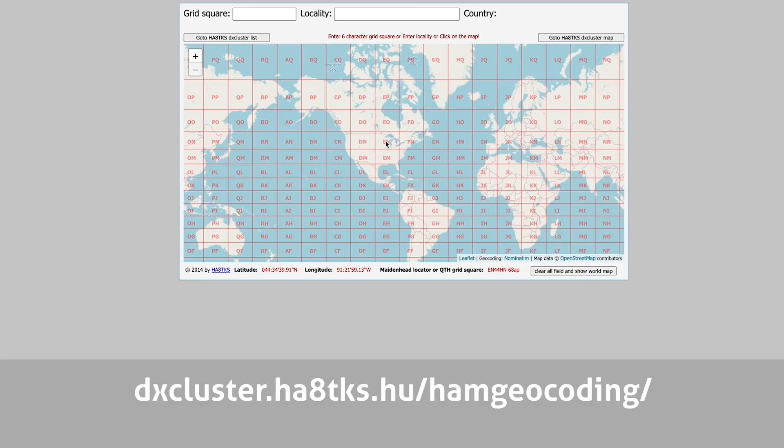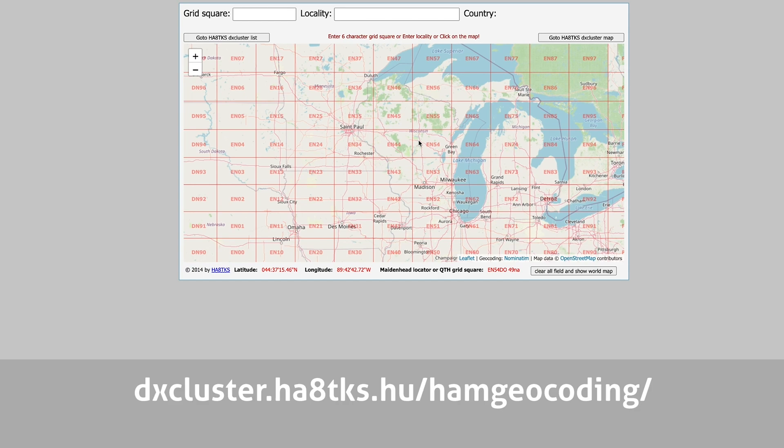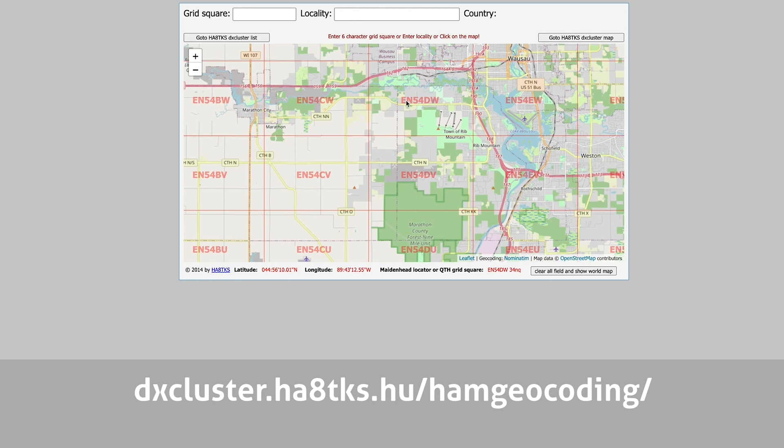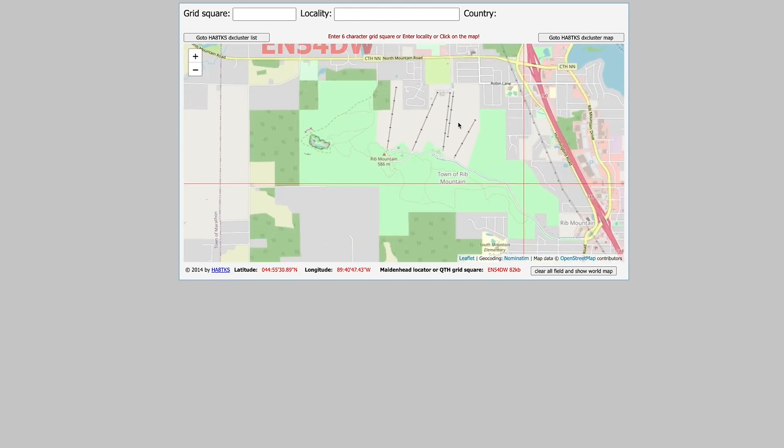Knowing your grid square can be tough. For that, I use a website to look up the grid I activated from — I'll put a link to it in the video description below. The Maidenhead grid locator will find your spot on the map with pinpoint accuracy, and maybe it'll even help you find those intersections so you can activate multiple grids at the same time.